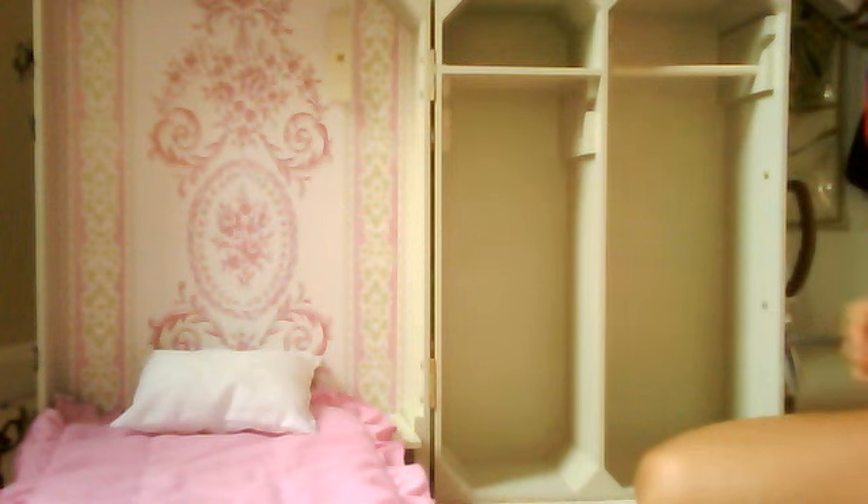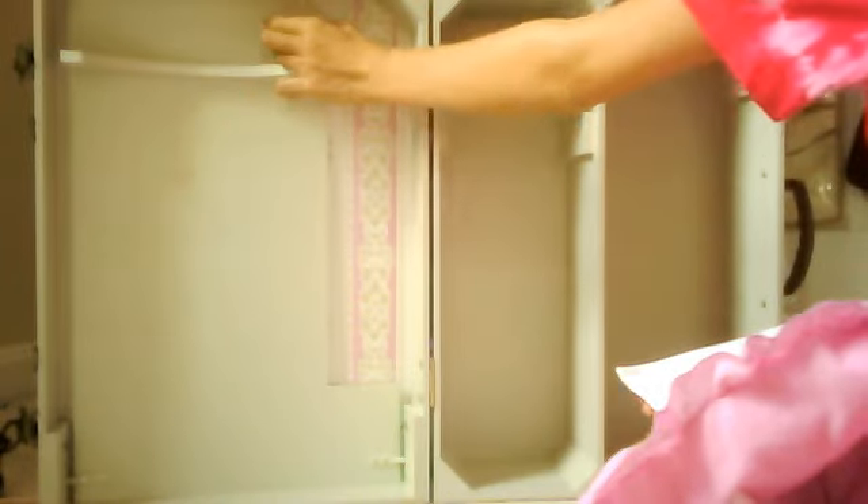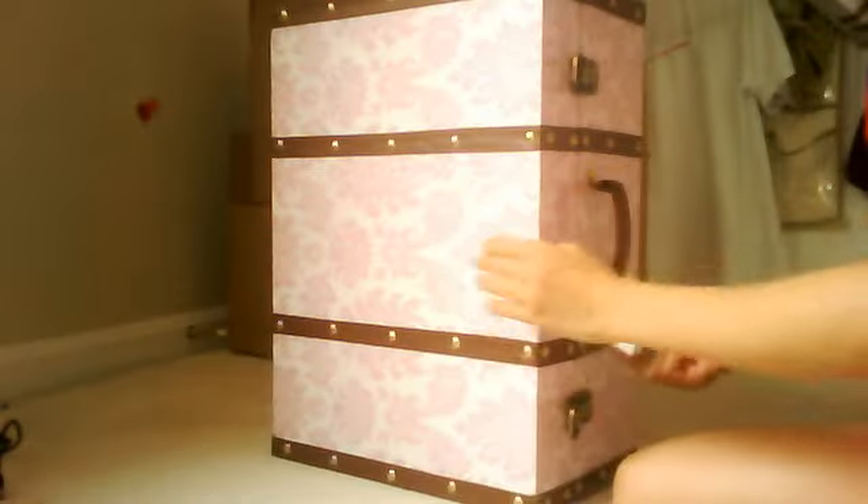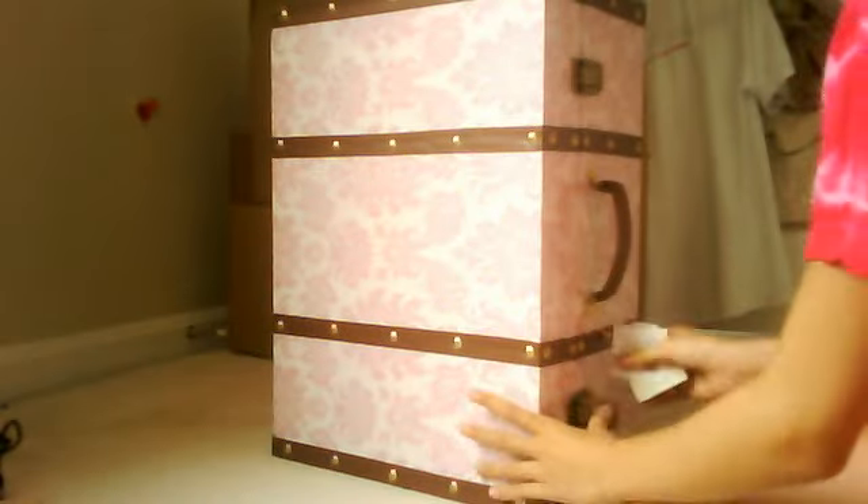It depends on where you get it from — it can be like a hundred dollars, and it can be sixty dollars. I think my mom got it from eBay. And it's a really quick pack up, which I like. Just close it, and there's your suitcase.